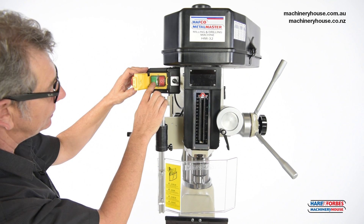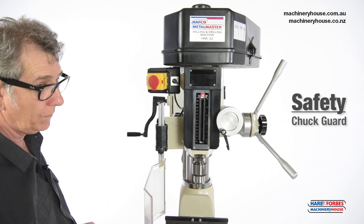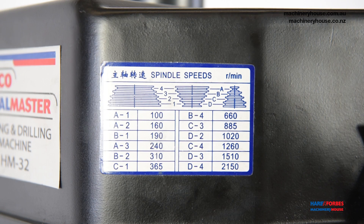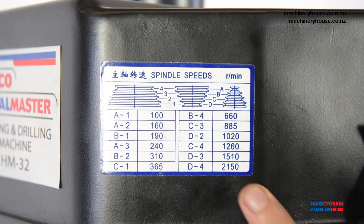Another added feature is the safety chuck guard. This machine is equipped with 12 belt speeds from 100 rpm to 2150 rpm.